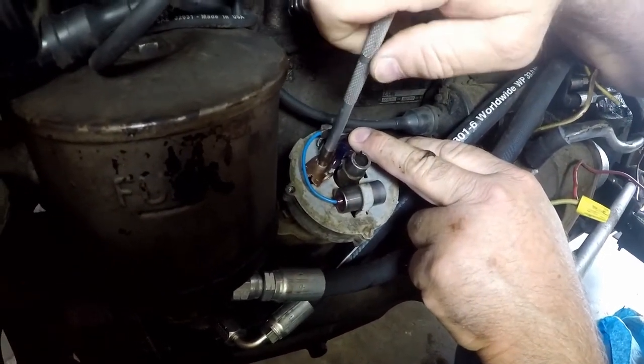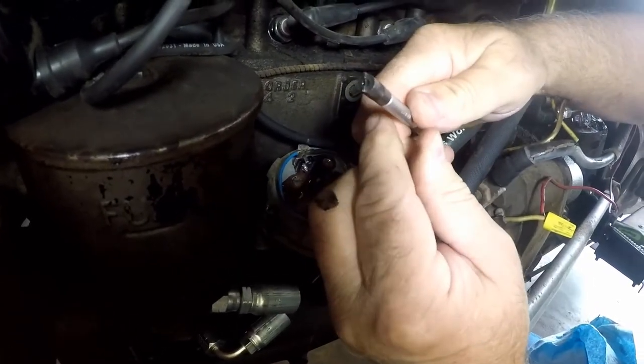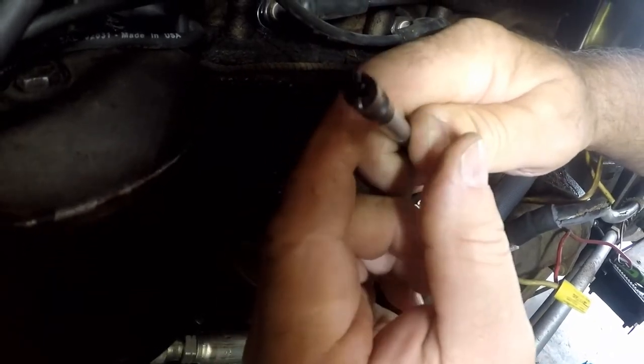That tool he is using is called a screw starter. It works like this: put your screw in it, flip this, and it holds your screw.